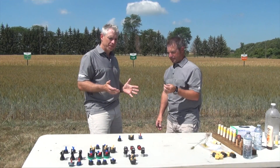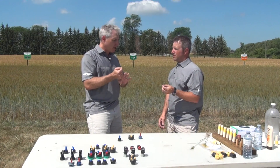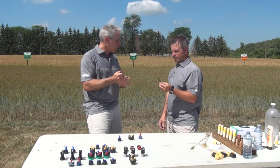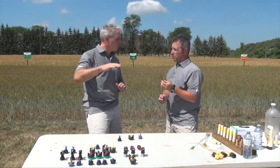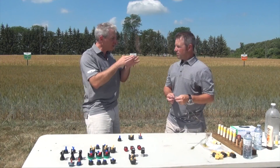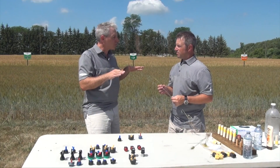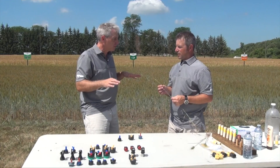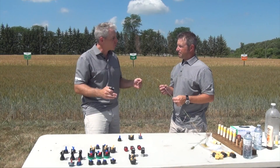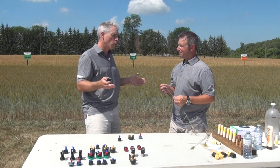To wrap it all up: with product choice and timing out of the way, our next consideration is the spray job. We want to use a twin fan nozzle — there are a lot of makes and models of asymmetrical nozzles, but definitely something coming off on two angles. We want to get those nice and low to the crop to take advantage of those angles. We want to use a slightly larger droplet to enable it to stay on course and not be blown off target, and the more water the better.